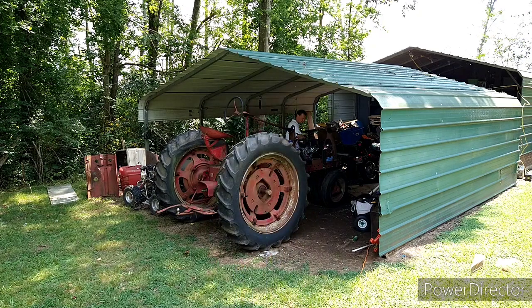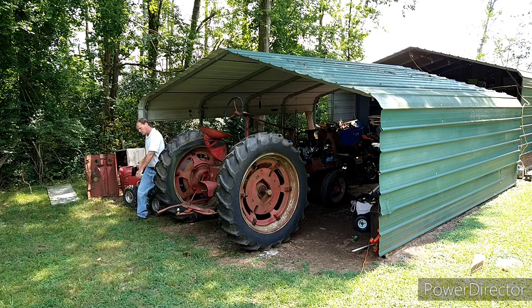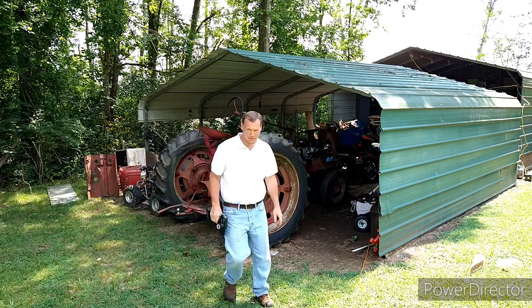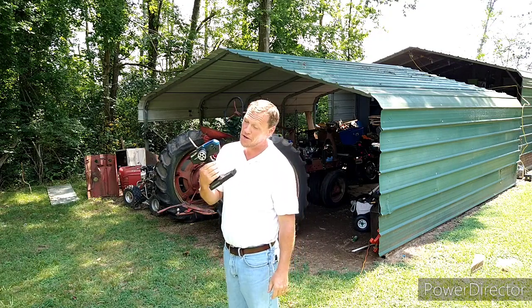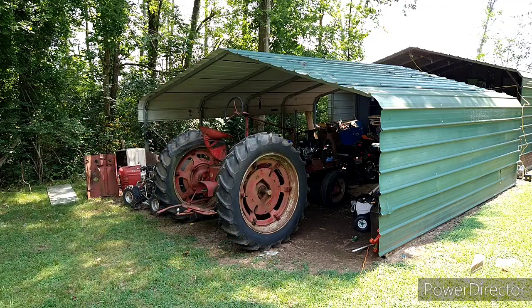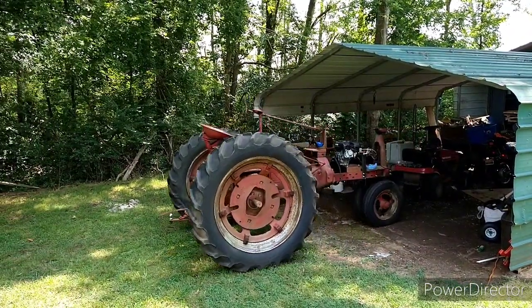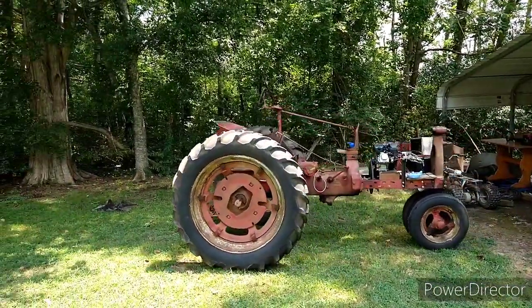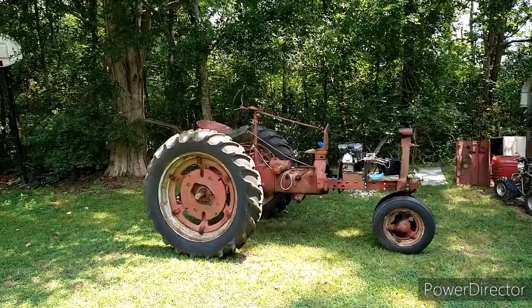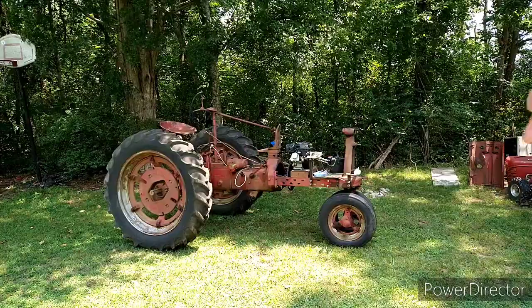The first thing we've got to do is get it out of the shed. By the way, in case you missed the last video, the tractor's now mostly radio-controlled. That ought to be far enough right now.